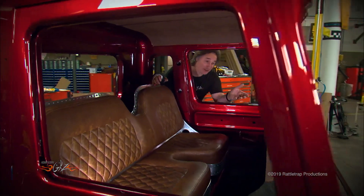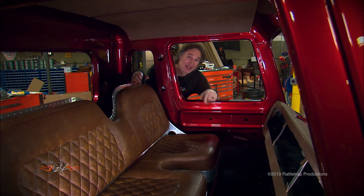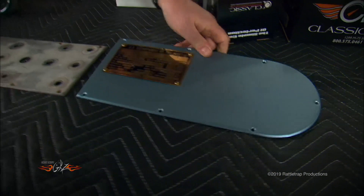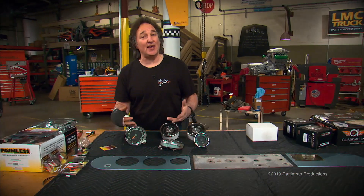So far we have the seat and the dash in place, but as you can see we don't have any gauges, switches, vents — we don't have anything. Since that's kind of important stuff, now is the time to lay it all out while you have complete access to everything. This is the layout of the original dash.